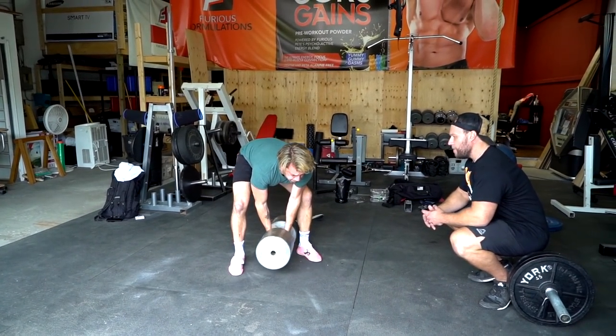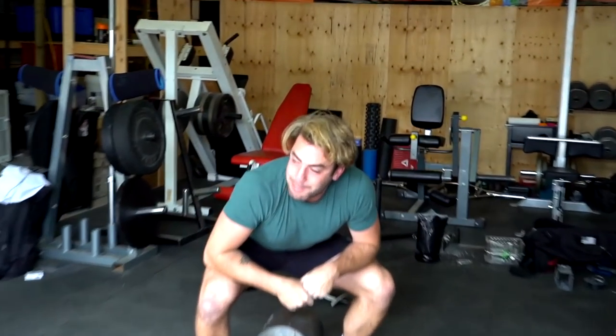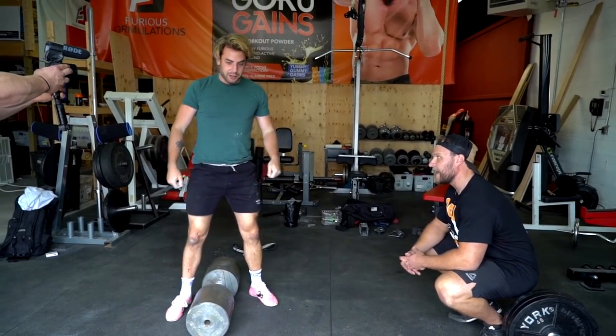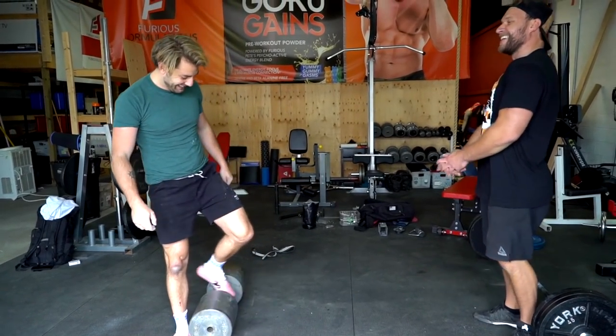Go, go, go, get up! Oh man! I can't finish. I mean, just finish it with my back. It's really awkward. Yeah, it's very awkward. Woo! That's fun though. I gotta just do time holds.